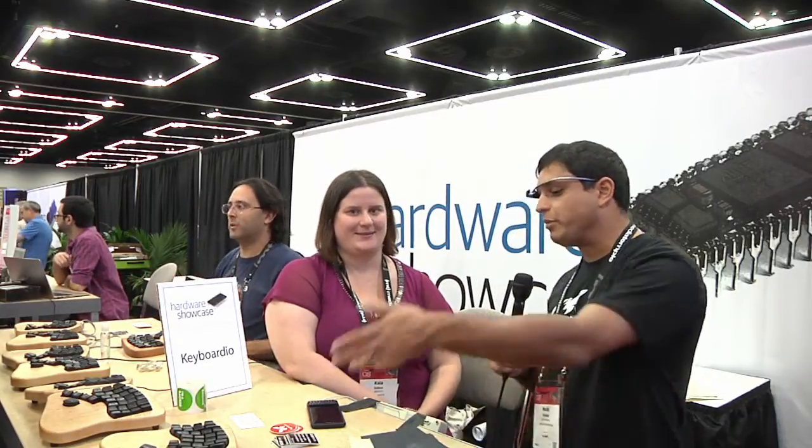If somebody's interested in purchasing one of these keyboards, where would they go? Go to keyboardio.com. We've got a ton of info on our website if you have any questions. We're real people answering our email and are happy to talk with anyone about keyboards — it's fun to nerd out about it with people. Thank you very much for taking the time to speak with us.